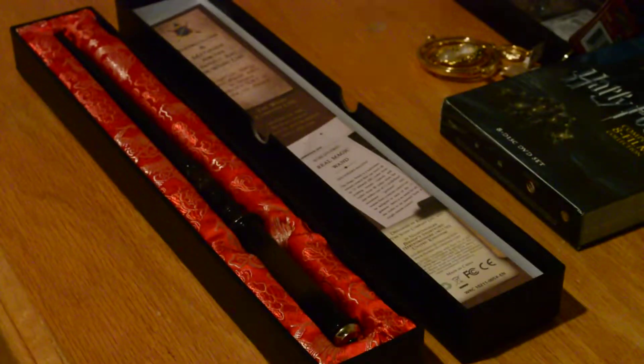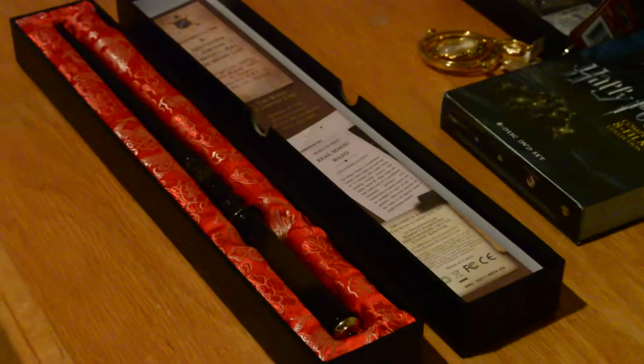It comes in this cool little box — a dragon skin box — with this cool little ring and a cool dragon design going on here.